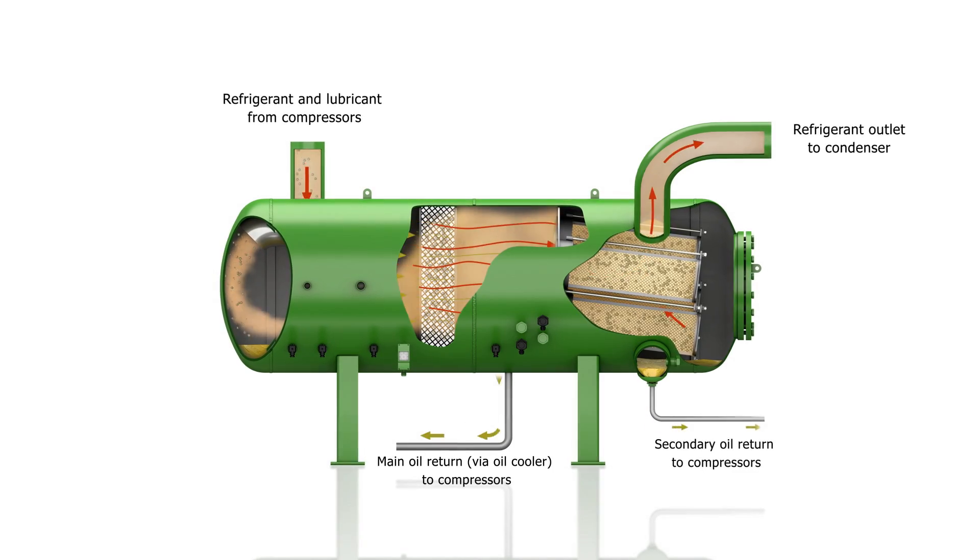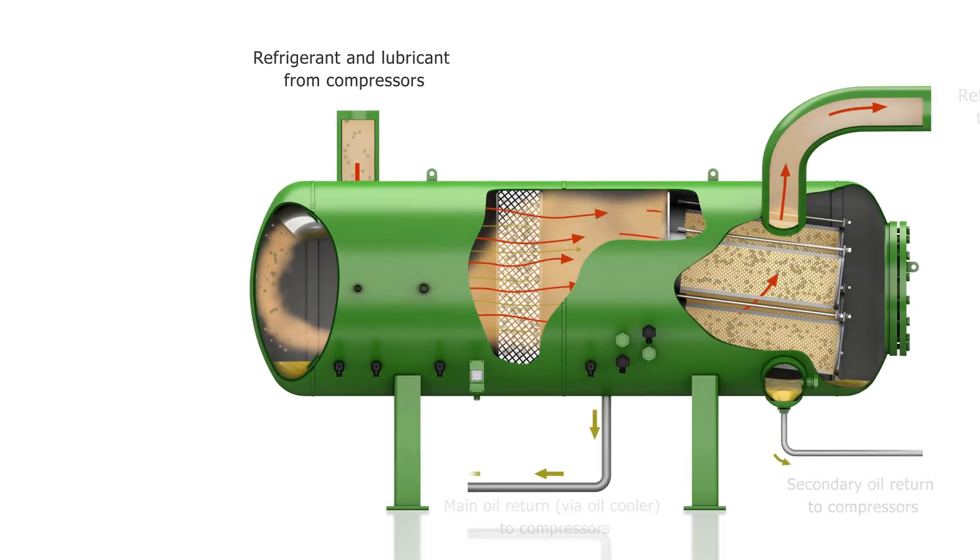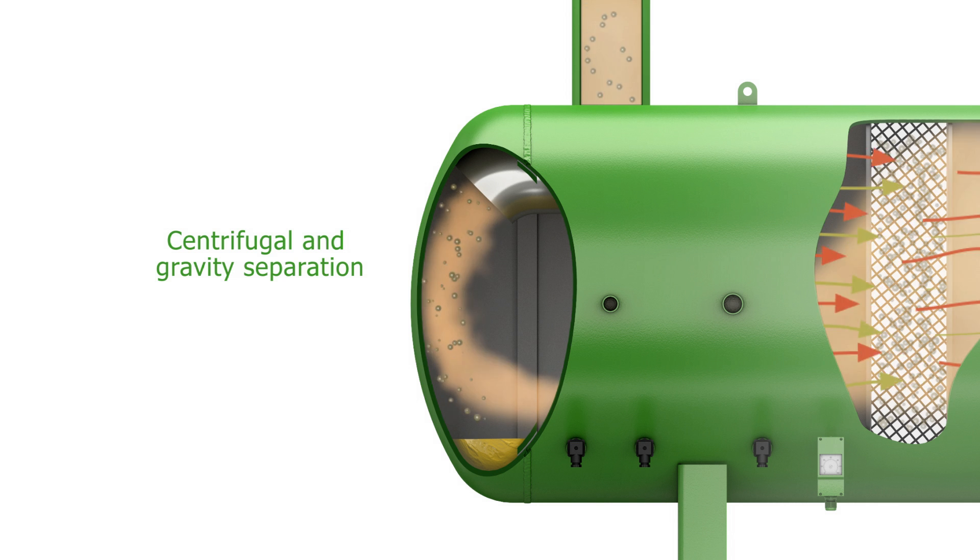Refrigeration oil is primarily separated in the first separation stage, thanks to centrifugal and gravity principles, which ensure maximum performance at both nominal and partial load.